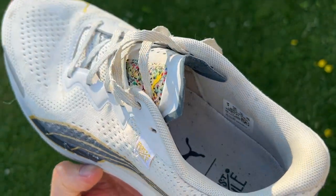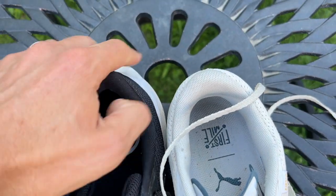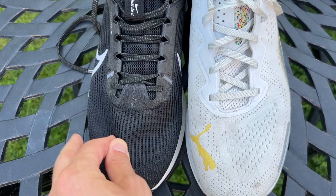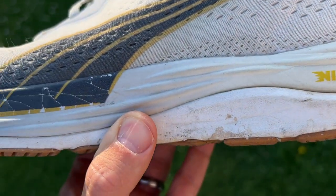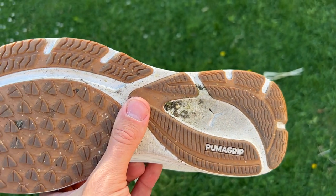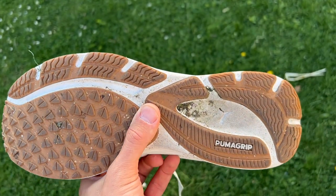The Velocity Nitro 2 has a mesh upper that's quite thick, probably slightly thicker than the material on the Pegasus 40, with loads of padding at the back of the shoe but a thinner tongue. It has a dual-density midsole — the top layer is Puma's Nitro Foam, a nitrate-infused TPEE foam that's softer and bouncier than the ProFoam Lite EVA foam underneath. The Puma Grip rubber outsole offers pretty full coverage and a thick layer of rubber, delivering outstanding grip and durability.